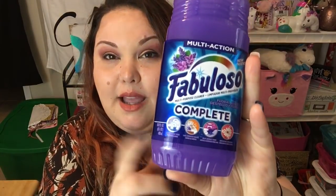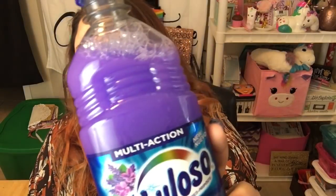This haul is not in any particular order, and you can tell by the next item — it has nothing to do with notebooks. It's Fabuloso Multi-Action Complete in the scent Floral Burst. I'm not a huge fan of floral scents, but I'm a huge fan of Fabuloso and I've never seen this one at my Dollar Tree before. It's 16.9 fluid ounces.